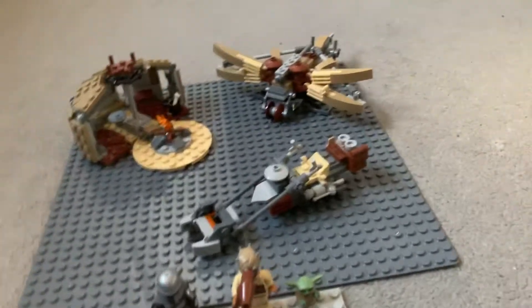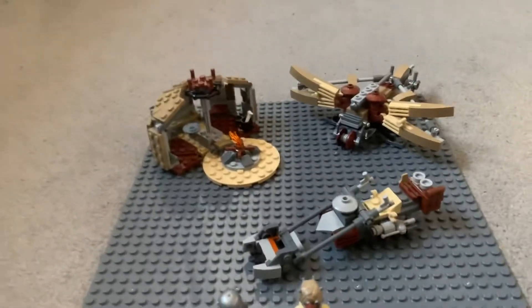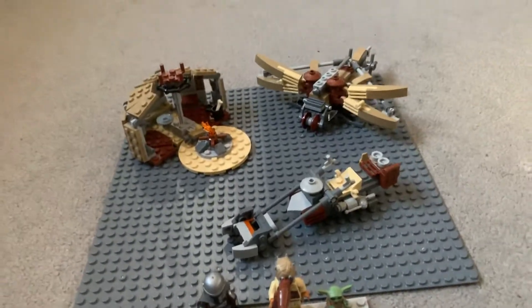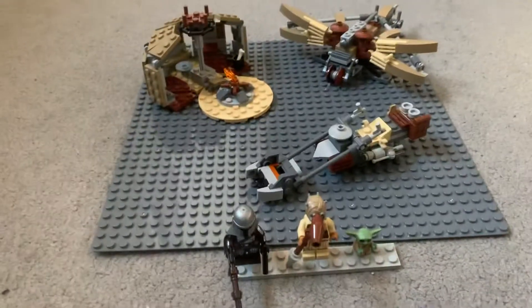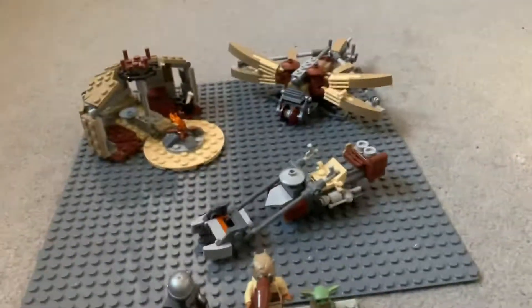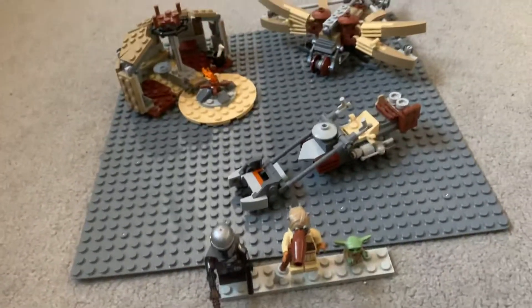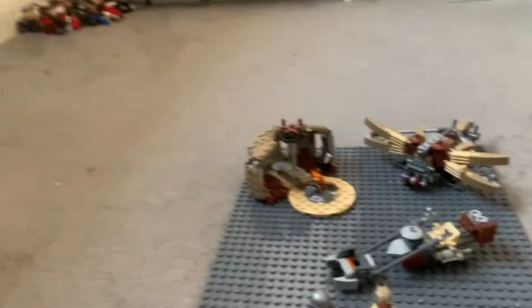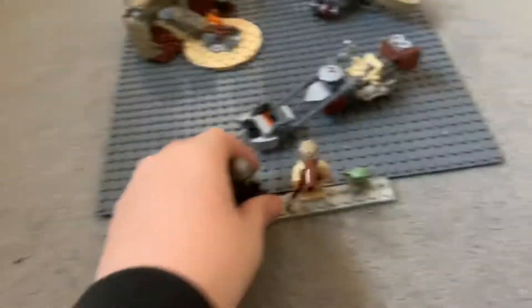Hey guys, what's going on? It's Alex back with a brand new video. Today I'm doing a review on the Lego Star Wars Mandalorian Trouble on Tatooine set. Cool set — if you have money, find it on Amazon or Lego.com and buy it. It's amazing, 25 quid or 30 dollars. I like it, but anyway let's get into it.